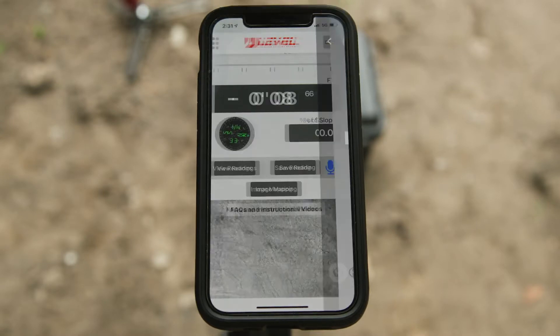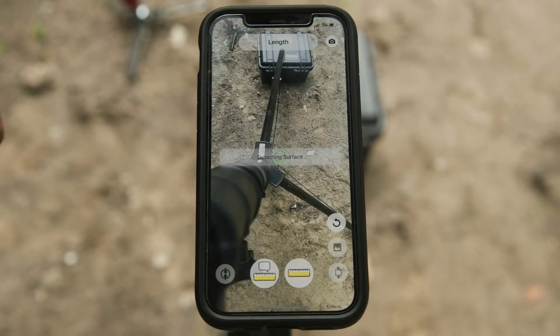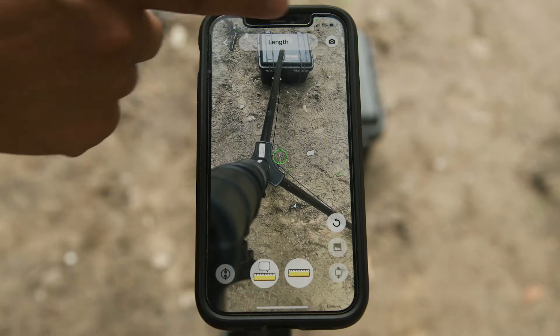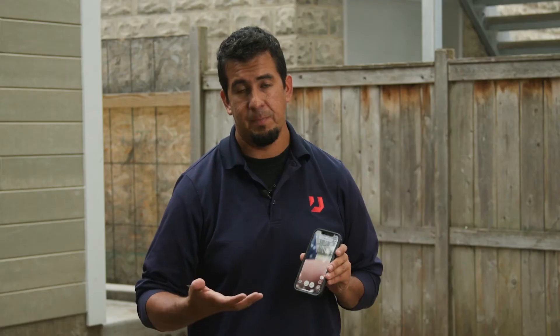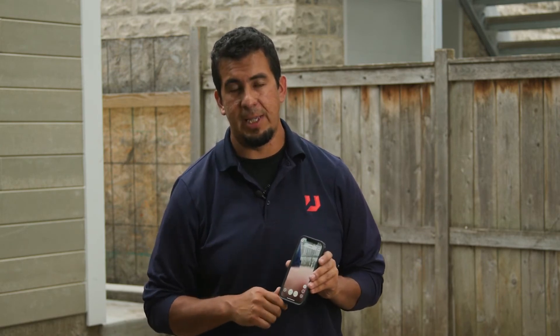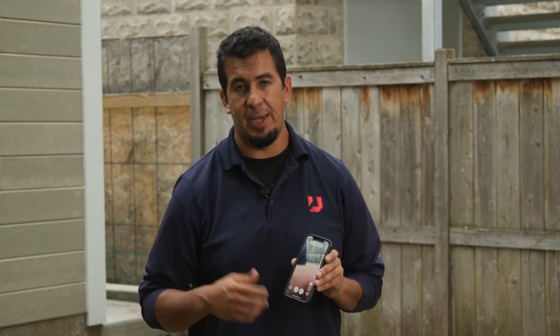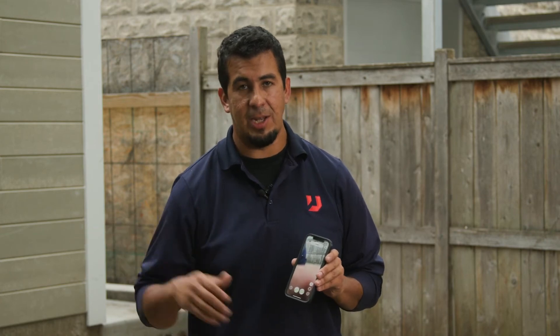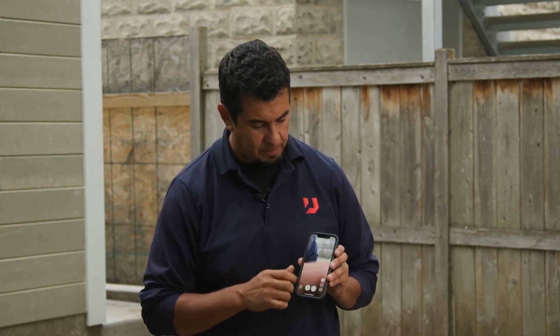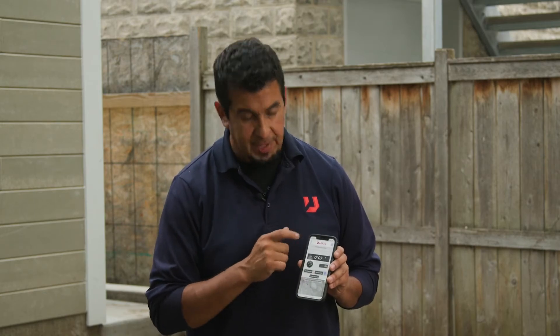The last few things to go over with the app: in the upper right-hand corner there's a little ruler icon. This is what we use for most of our data gathering — whether that's heights with your U-Level or a distance measurement that will be synced up to your phone, using the phone's GPS system to navigate distance on your job site. So now you can get both a height and distance measurement right from your phone.